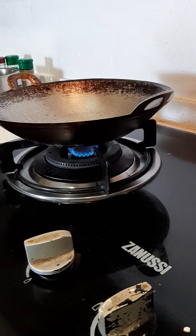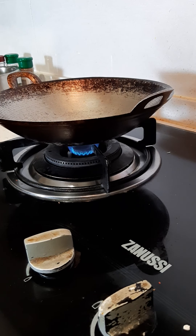Hello friends, today I am going to prepare white sauce pasta. Firstly I am preparing white sauce.